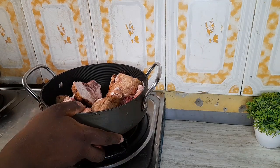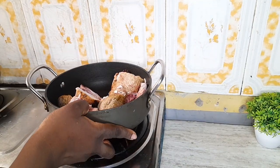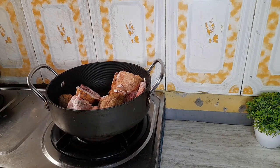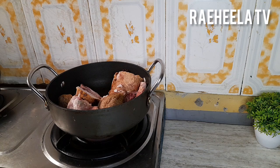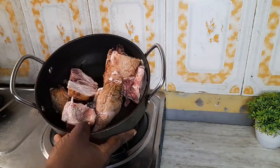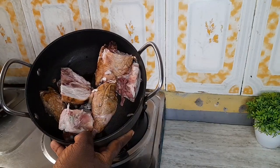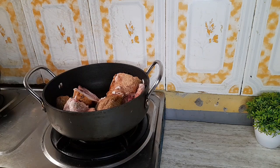So this is our smoked chicken already put in a pot. I like to steam my smoked chicken whenever I'm using it, because it still has some uncooked parts and some bones that are cooked and kind of red. If I don't do that, I feel like I'm eating raw meat or raw blood.